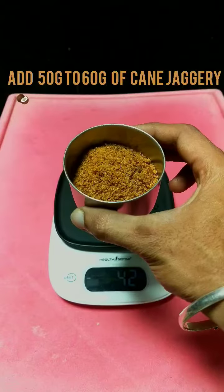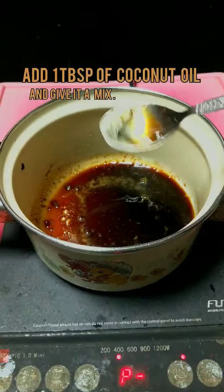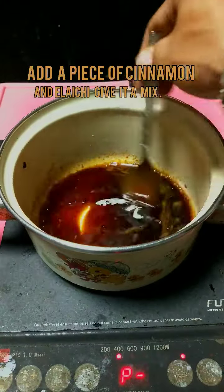Add 100 grams of grated coconut, 60 to 50 grams of jaggery, and a little bit of water. Give it a mix, then add 1 tablespoon of coconut oil, 1 cinnamon, and 2 cardamoms. Mix thoroughly.